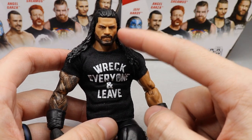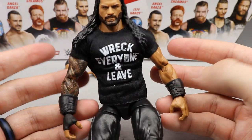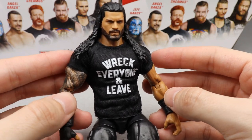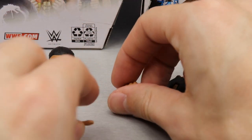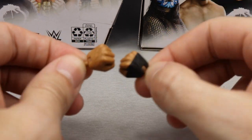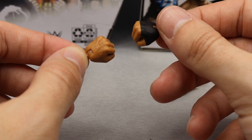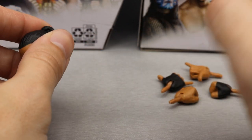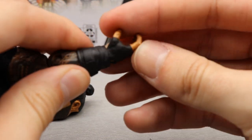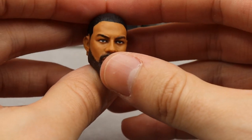Outside of the t-shirt, Roman also comes with his hang loose or Samoan hands — similar to the Samoa Joe switchblade hands — interchangeable fists, which took forever to get with Roman figures, and larger choke-slamming style hands. We still don't have mic-holding hands with Roman, but we did eventually get fists, similar to how we eventually got them for Brock Lesnar. We just gotta keep pushing for the mic-holding hands. He also comes with an interchangeable head sculpt.